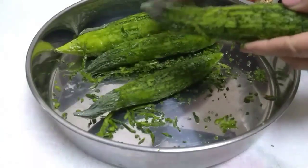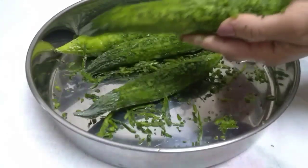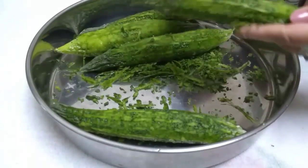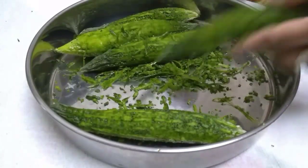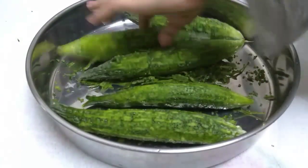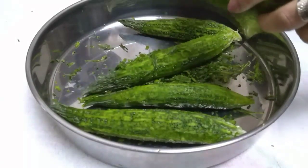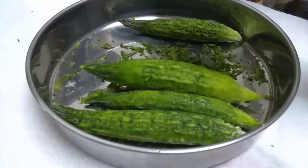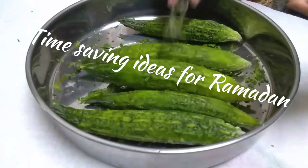First, you have to peel the garela — just go like that, peel them off. That's the easiest way. What I will do is peel them, salt them, seed them, fry them, and keep them in the freezer. There you go, already.